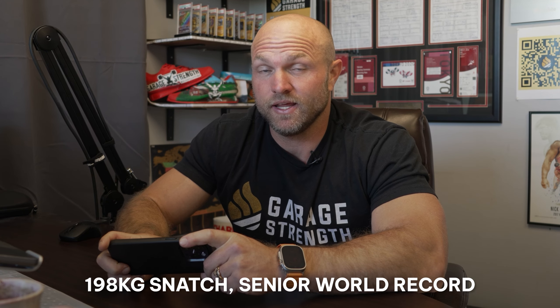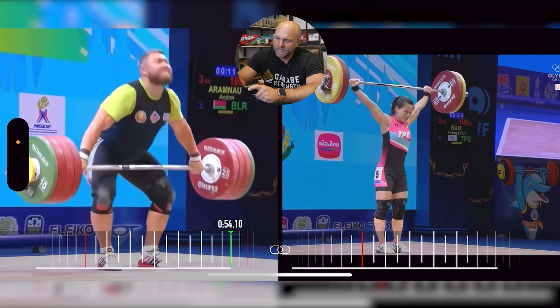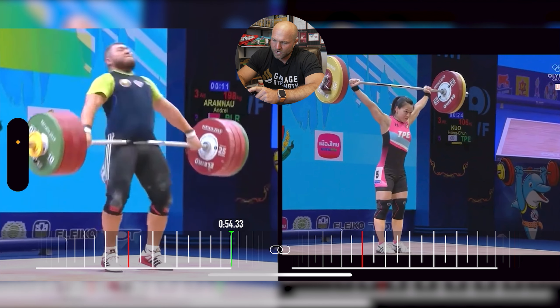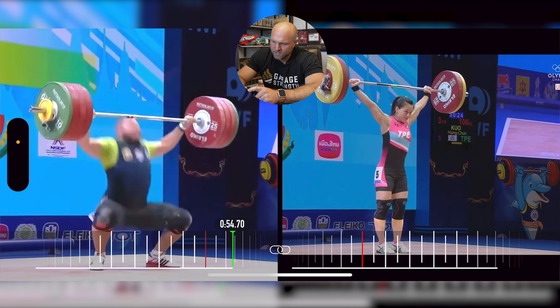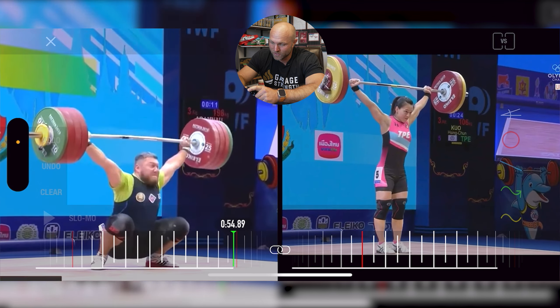With Aramno, there are a couple of big things I want to look at. First, he's got 198 kilos on the bar. This is a senior world record in the 109-kilo weight class at that time — an absolutely ungodly heavy lift for a non-super to do. So what are the unique things he does in comparison to Kuo, and is his technique something we can actually transfer to coaching and improving other athletes?